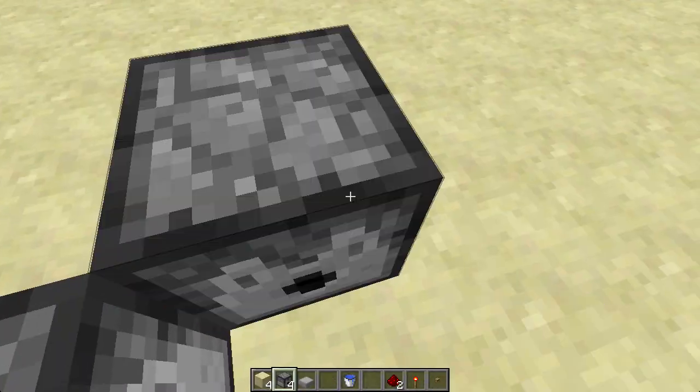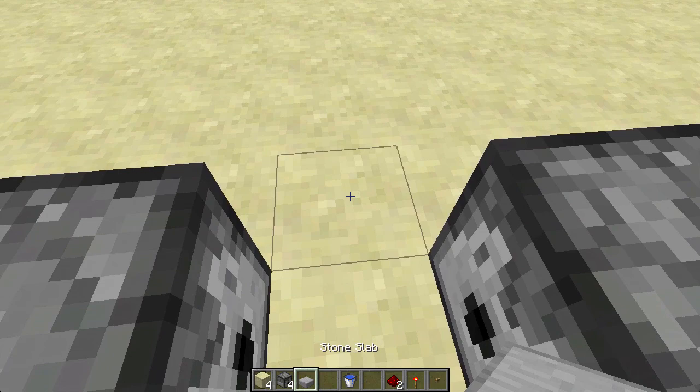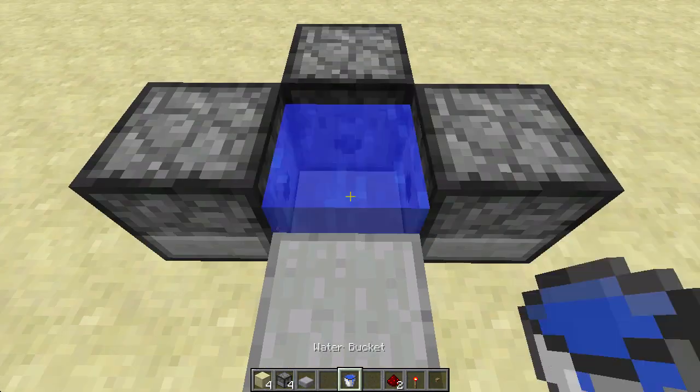To start, place 3 dispensers facing towards the same block, and place a half slab in front. Put water between all 4 blocks.